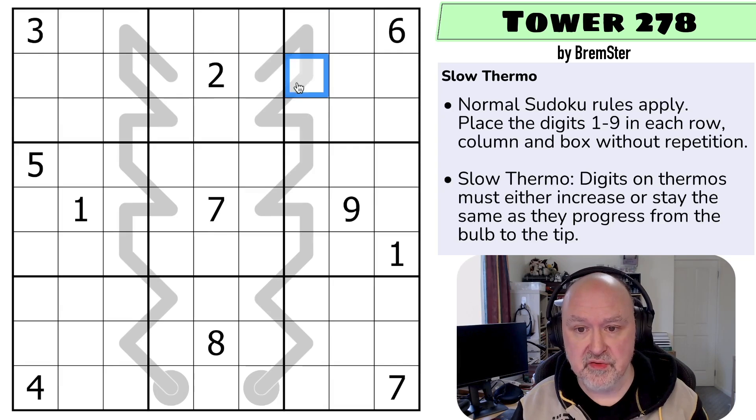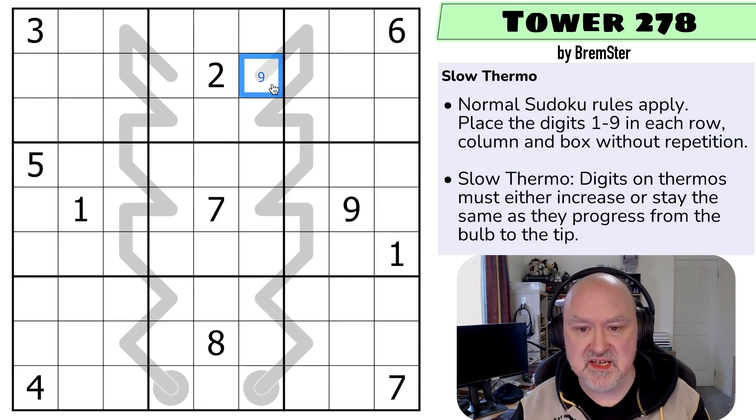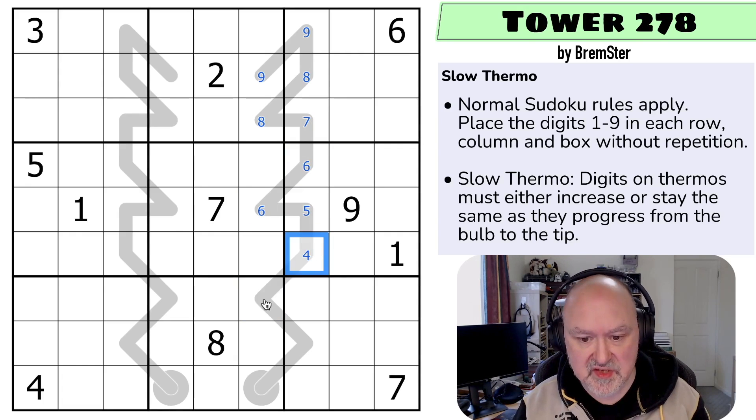The way I normally do thermos, particularly quite long ones, is to say what is the maximum digit that can go into each cell. This has a maximum of nine. This couldn't stay the same because these two cells see each other in both the column and the box, so this has to go down. This could still be the same so this could be an eight. These can't be the same digit so this must be lower. This can't be the same digit so this must be lower. These could be the same digit so this could be a six. These can't be the same so this must be lower, and these can't be the same, this must be lower. These could be the same digit, so that can stay as a maximum of four.